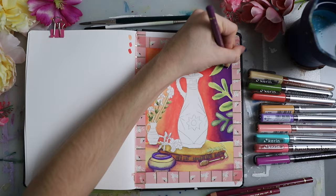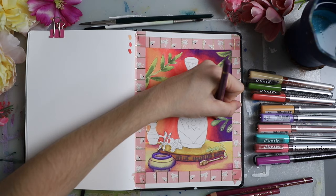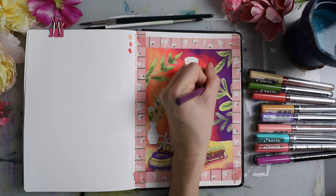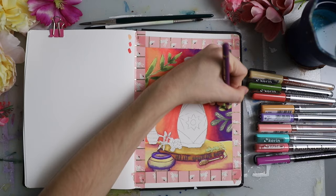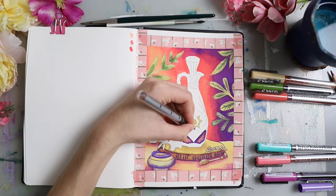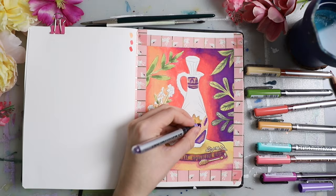I'm using a Polychromos colored pencil this time — also purple. I don't know, for some reason I really like doing line art with purple. I'm just lining everything to make it crispy and add a few more details. We get this contrast between the softer gradient and the crispier lines of the colored pencil, but it's not as harsh as if you were to add a black pen. It's still kind of soft if you use a colored pencil, and I think that works really well with the style I was going for here.